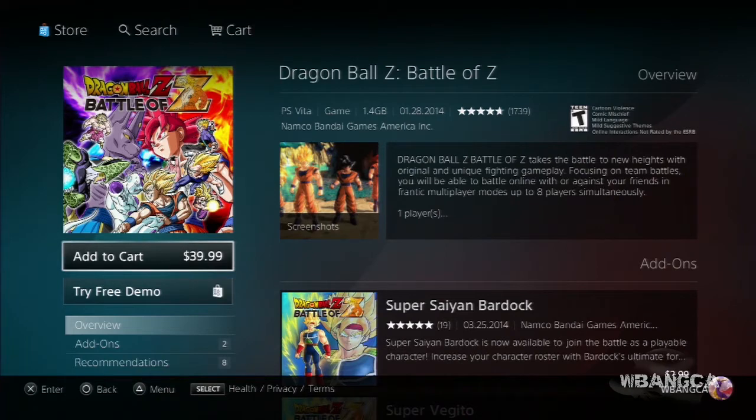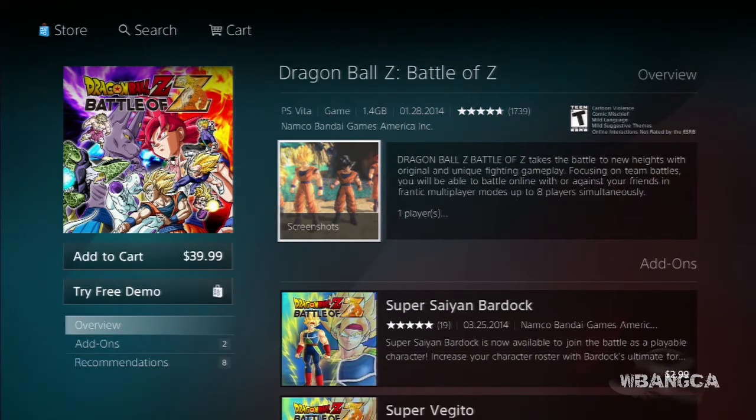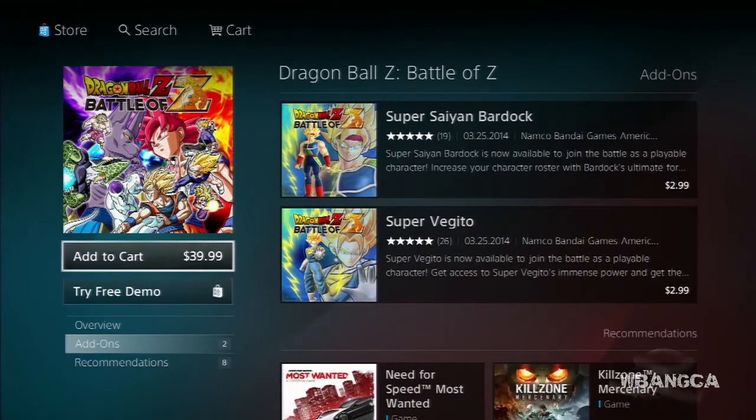We're back with a news update on Dragon Ball Z Battle of Z. As you can see, this is the Vita version we're on. We're looking at the Vita portion but we're going to go into the PS3 portion really soon.